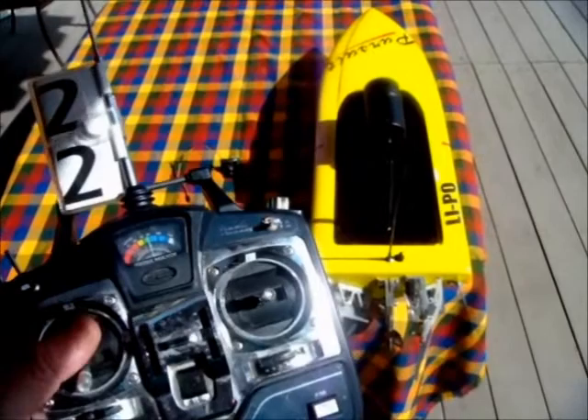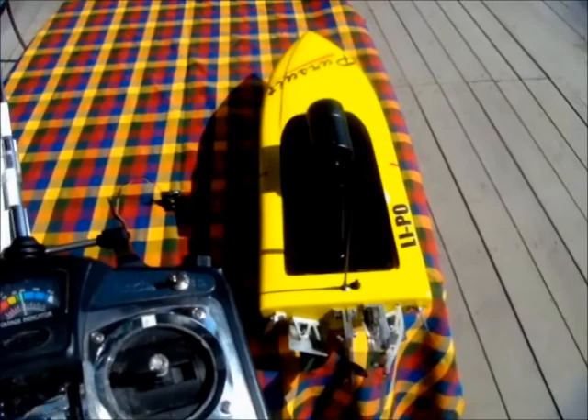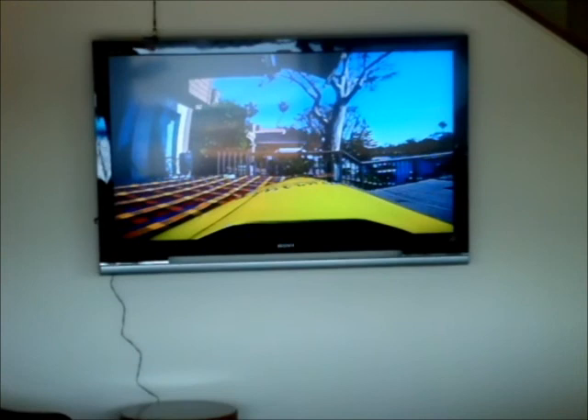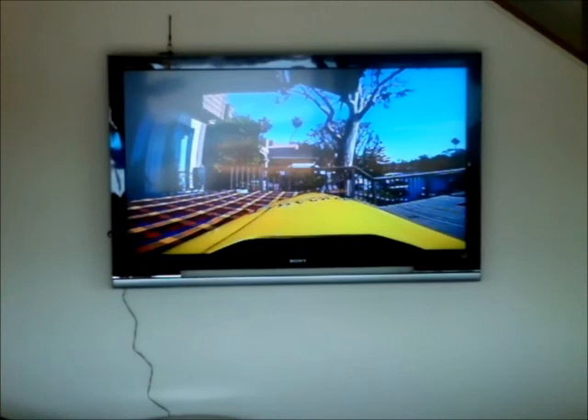There's one important thing to check before the boat is actually launched with video, and that is as I change controls — especially the speed, as you see here — there is a tendency to get a lot of noise normally generated. But with the frequencies I'm using plus the noise suppression system, I'll give you an idea of the quality of the image. Even at 20,000 RPM, there is no noise interference or breakup.